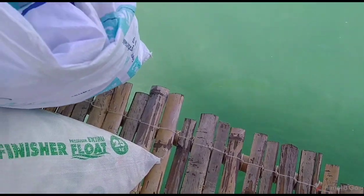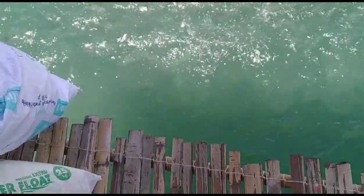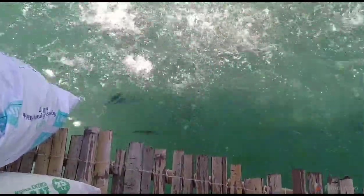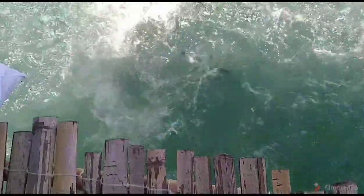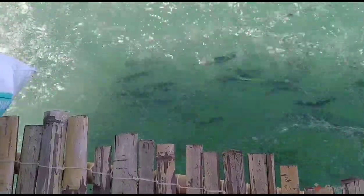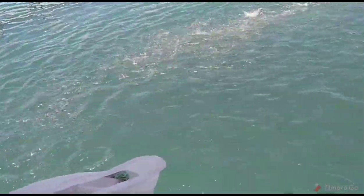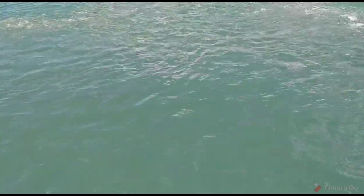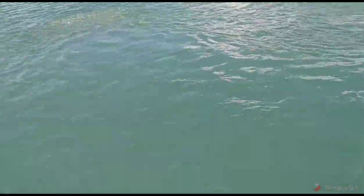I'll hold the camera right here — it'll be like a little current going by. You'll be able to see the feed going by because it's flowing in the stream. As you can see, it goes to within about three or four feet of the outside of the pen.